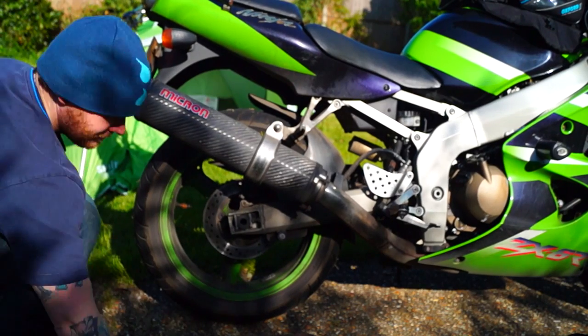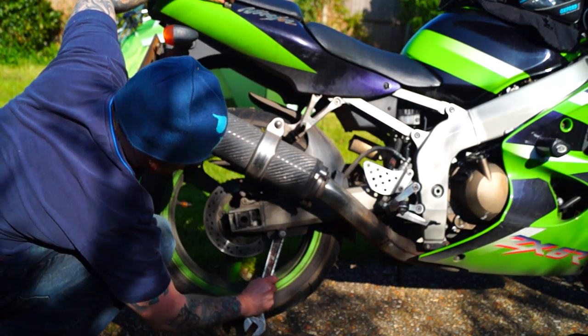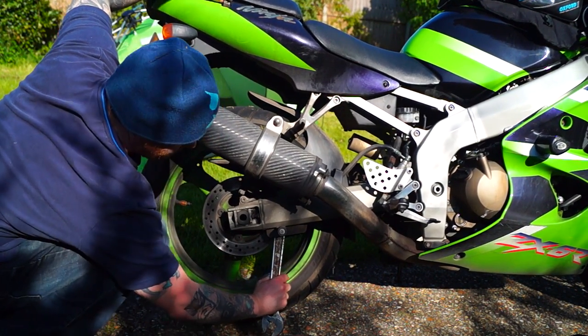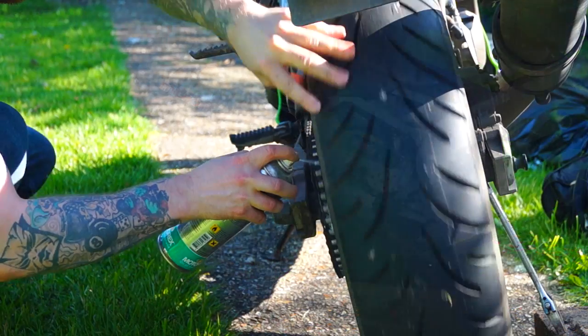My first tip is: if you have a large spanner available you can tuck it on your rear crash bung bolt, use it to raise the rear wheel of the bike and you'll be able to lube your chain easily. This is very helpful if you don't have a centre stand and it saves pulling out the paddock stand.